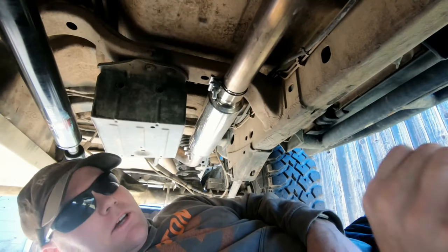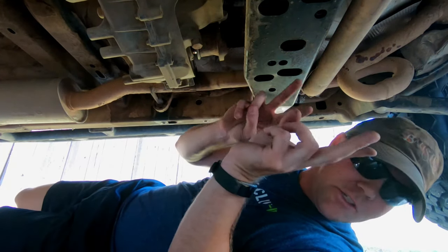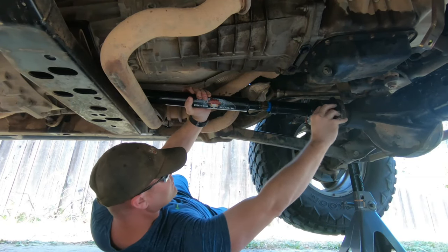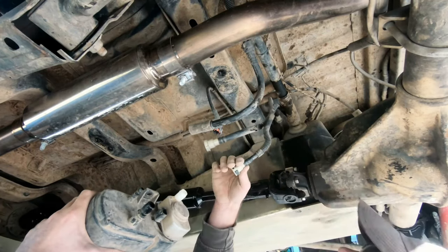Welcome to today's video. We're going to be doing a really easy install that is relatively inexpensive but it's actually going to drastically change the inside of your Jeep. I love my Jeep but if you own one you know that the dome lights are really dim and at night it doesn't really light up the cabin. The rear light actually faces forward into the back seat so you don't get a lot of light into the back cargo area — so today we're going to fix that.